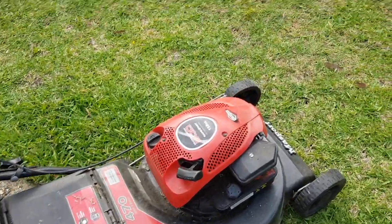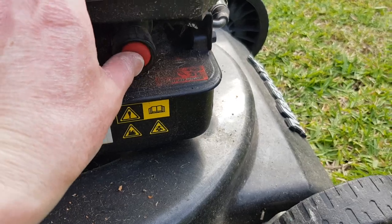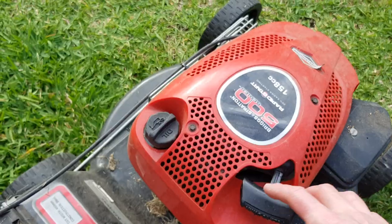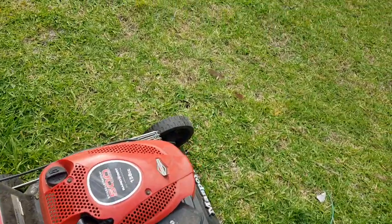Here we have an old lawnmower. Doesn't like to be started. Give it the prime — three pushes. It's on full throttle. Give it a whack. Well, that seems like too much effort, doesn't it?